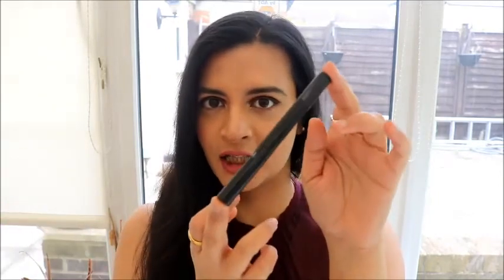Hello lovely people and welcome to London Diaries with Shika. Today's video is all about reviewing Surratt's Autographic Liner. If you're curious to find out my views about this eyeliner, please keep on watching.